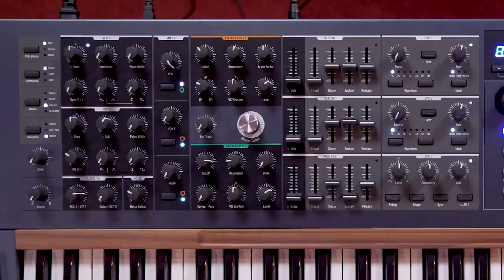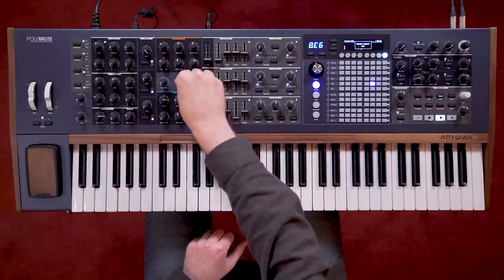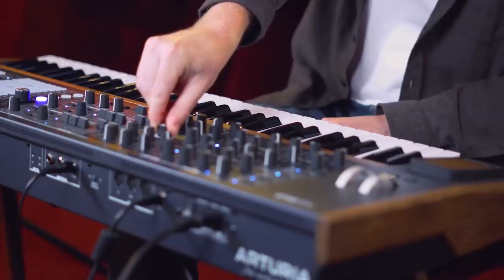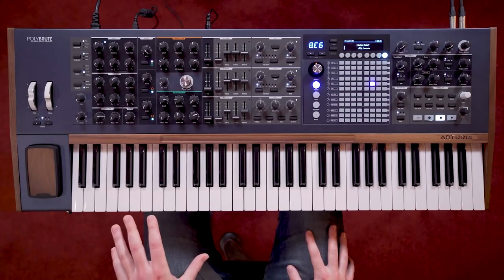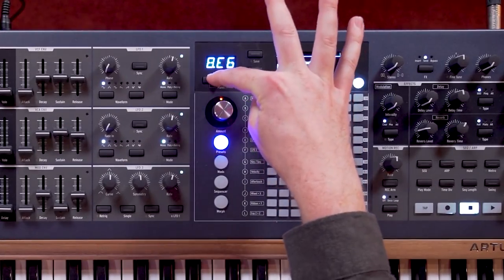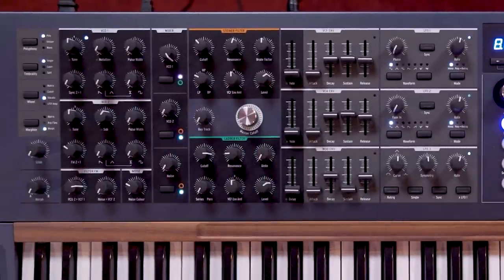To help make controlling these two filters quick and intuitive while performing, there is the large master cutoff knob, which any MatrixBrute users will recognise. This opens and closes both filters at the same time, and can also be modulated to save time when creating new patches. You can always quickly get back to a zero value on the master cutoff knob by pressing and holding the left arrow key and turning the master cutoff knob. Just be sure not to let go of the button before turning the knob.